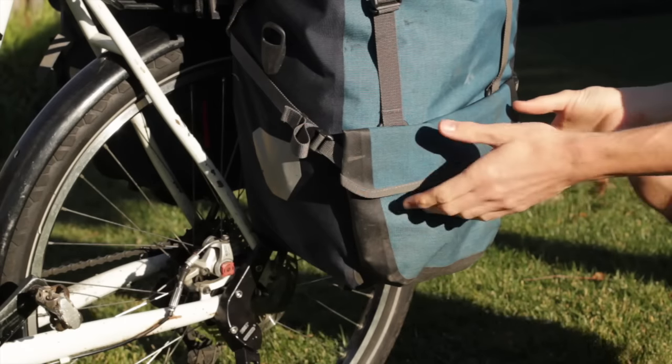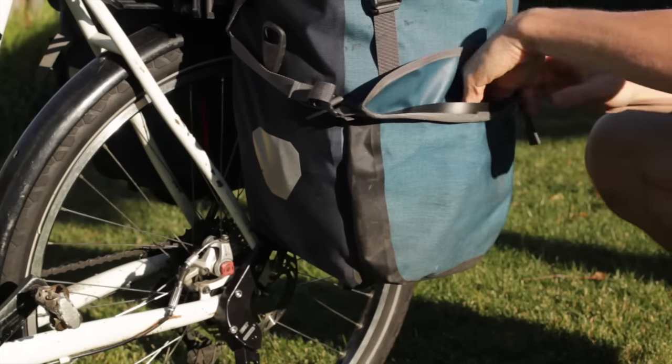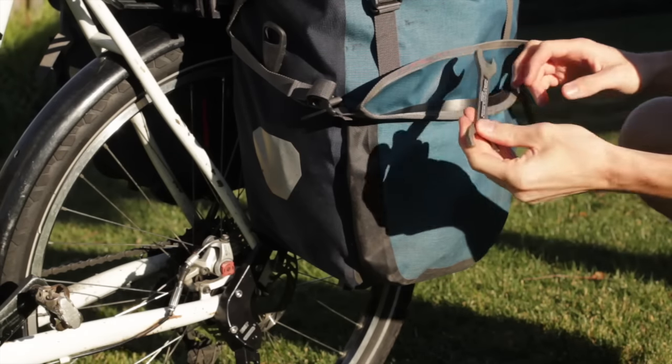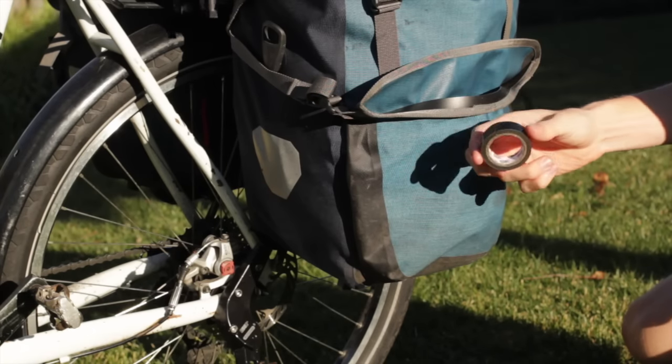On the outside of that rear pannier there's a small pocket where you can carry some of your additional but rarely used bike tools, such as chain lube, spare brake or derailleur cables, a lightweight pedal wrench, spare brake pads, and handlebar tape, which can also be used for a plethora of other things.